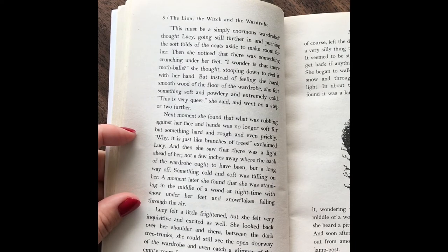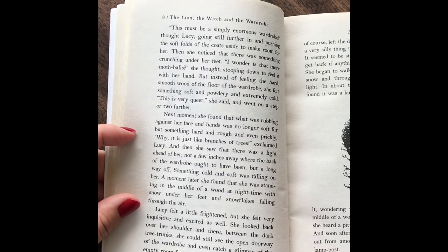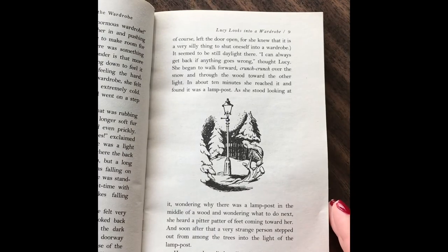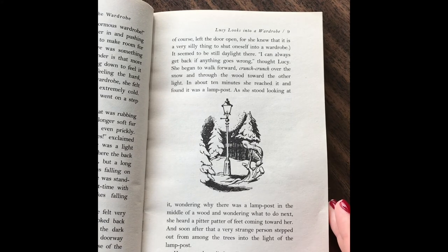"Why, it's just like branches of trees!" exclaimed Lucy. And she saw that there was a light ahead of her, not a few inches away where the back of the wardrobe ought to have been, but a long way off. Something cold and soft was falling on her. A moment later, she found that she was standing in the middle of a wood at nighttime, with snow under her feet and snowflakes falling in the air. Lucy felt a little frightened, but she felt very inquisitive and excited as well. She looked back over her shoulder and there, between the dark tree trunks, she could see the opening of a doorway of the wardrobe and even catch a glimpse of the empty room in which she had set out. She had, of course, left the door open, for she knew that it was a very silly thing to do to shut oneself into a wardrobe. It seemed to be daylight there. "I can always get back if anything goes wrong," thought Lucy.